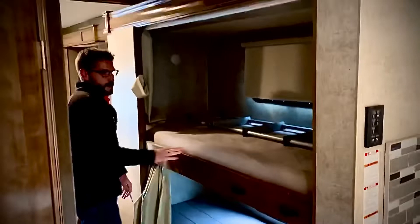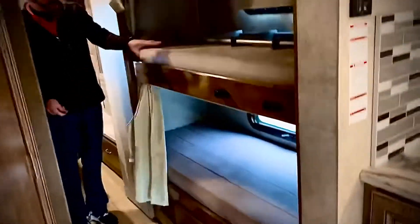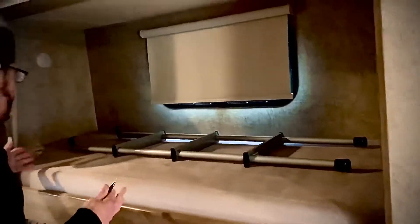Then you have a bunkhouse — very, very nice. Come on in through here. You've got a ladder that goes down. I'm about 5'10" and I can fit in there.